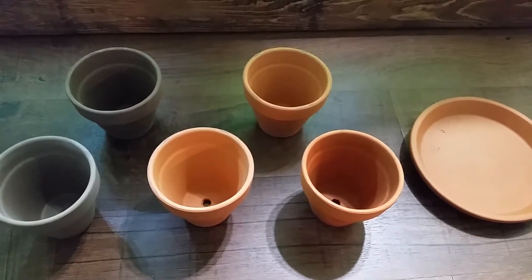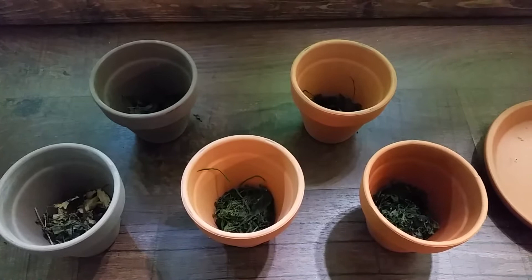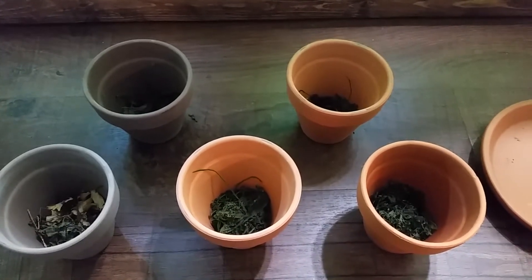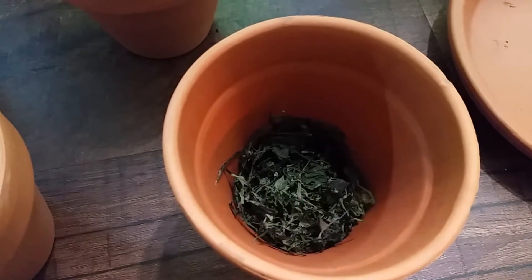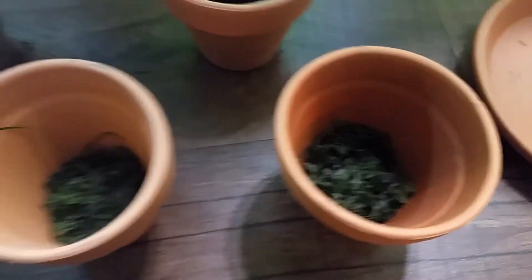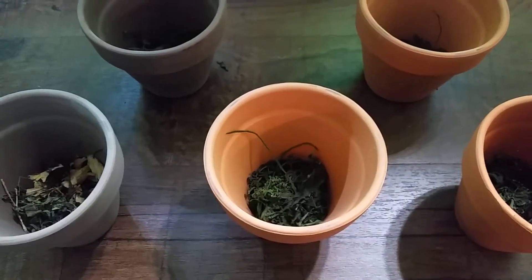Let's get started, starting off with the clay pots. Then we add in some dried plant matter, just some of the trimmings from the other tanks that we have around here. This is recycling, plus it plugs up that hole at the bottom of all these pots.